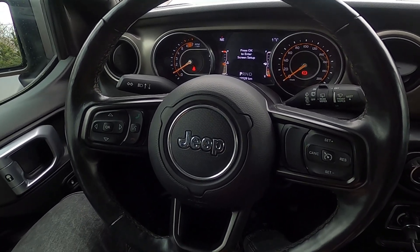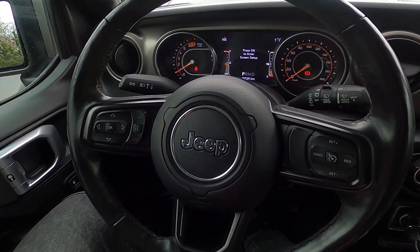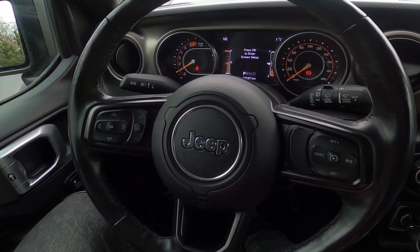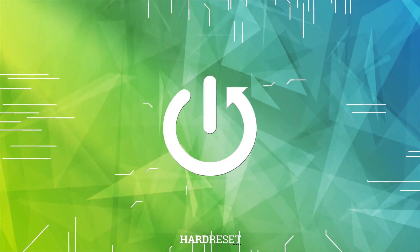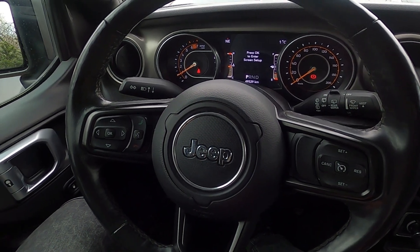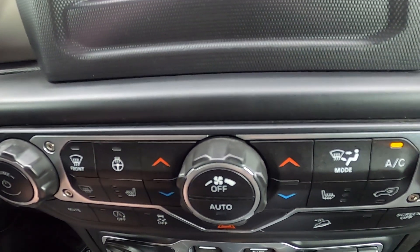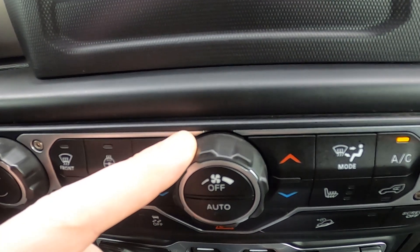Hello, today I'm in a Jeep Wrangler. In this video, I'll show you how to change airflow power. In the beginning, let's take a look at the climate control menu. To change airflow power, simply twist this knob.